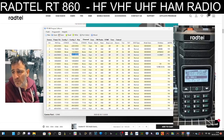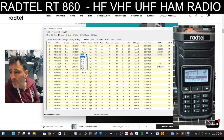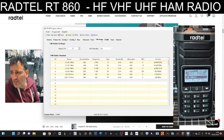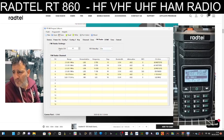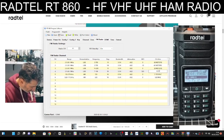Transmit stays the same - 434.550 - but we need a tone of 77 to open up my node. You can set the power and the name. So we've done that. Remember we're setting the FM radio or HF radio side with these channels. We can tell it which channel to boot up on - if I tell it to boot on channel 4, it'll go straight to what we've got here. That's 40 meters.